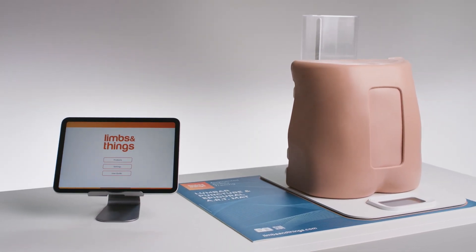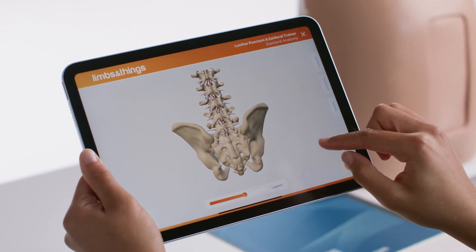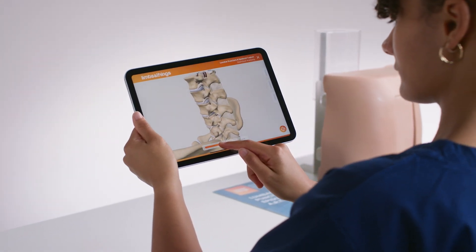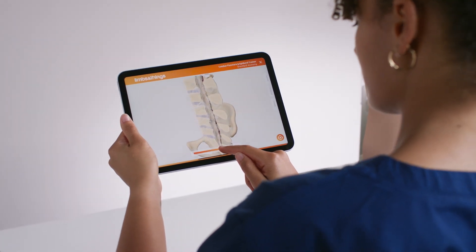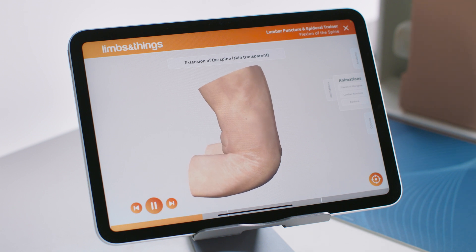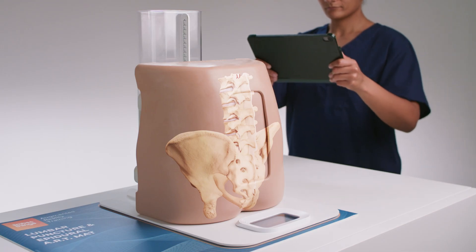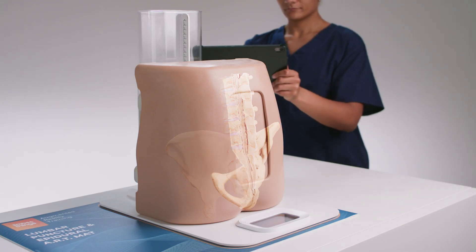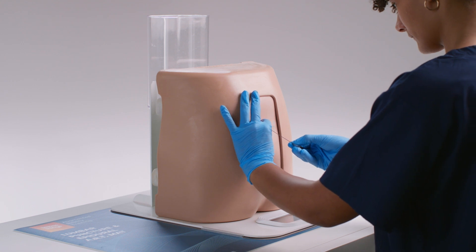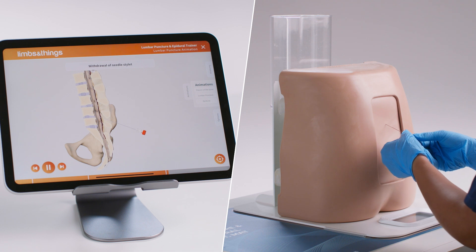Compatible with LIMS ART Augmented Reality Training, allowing trainees to view the internal anatomy of the lumbar spine and surrounding structures, increasing anatomical and procedural knowledge. The interactive anatomy gives the ability to view under the skin with normal and pathological anatomy, animations showing flexion of the spine as well as epidural and lumbar puncture procedures. Augmented Reality overlays the internal anatomy and animations onto the product, giving a new immersive dimension to training. Visualizing the different layers which are passed through during the procedure gives visual guidance to complement the haptics of the model.